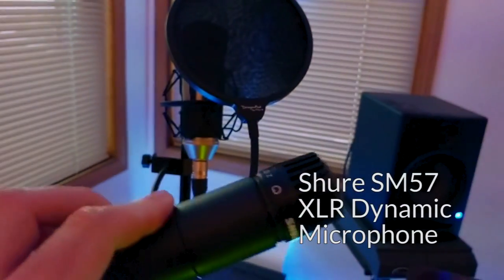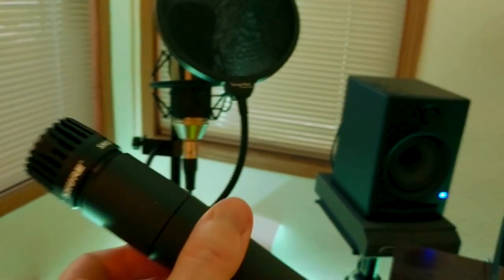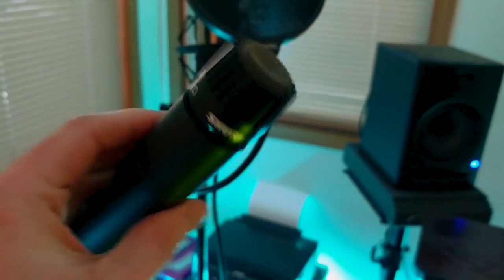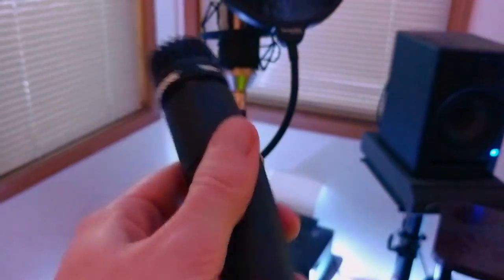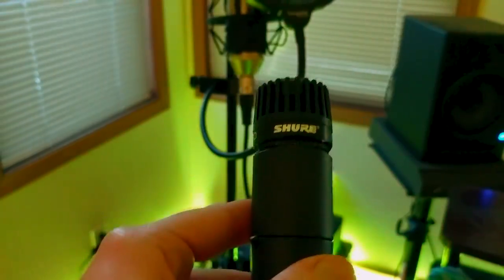For my other mic, I also have this — this is a Shure SM57. I don't use it super often, as you can tell; I kept it in a drawer somewhere. It's a good dynamic mic, very versatile. Because it's a dynamic, it doesn't require phantom power, so you can basically just plug it in and go with pretty much everything.